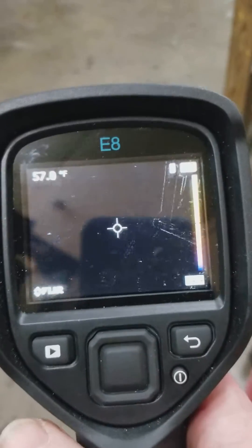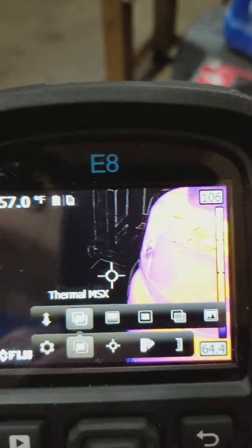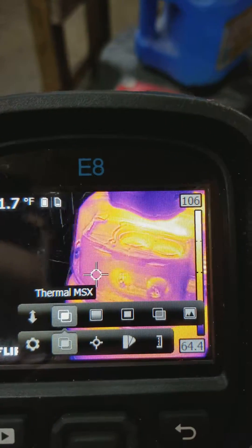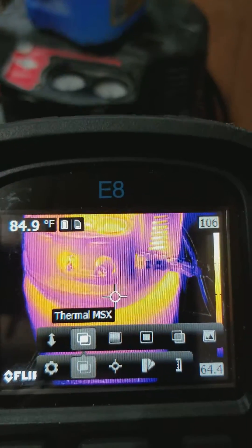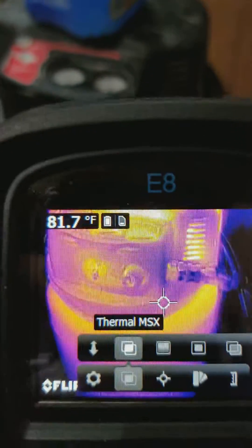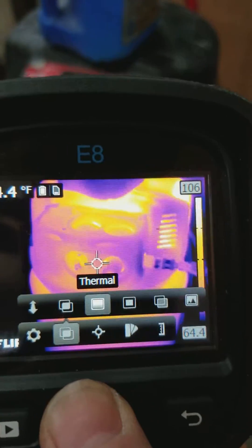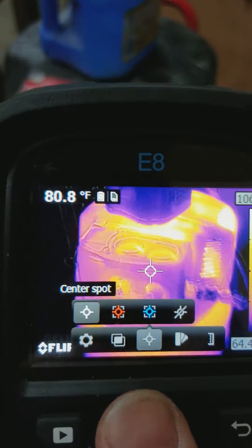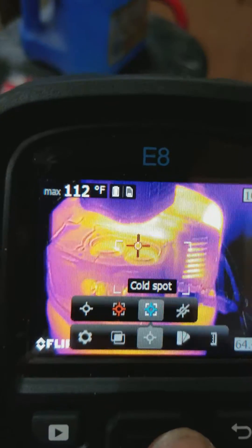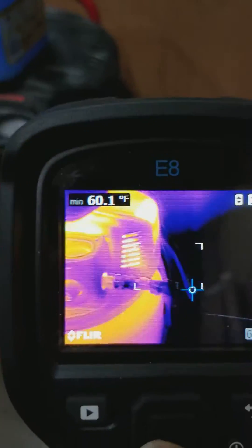We're going to start with our FLIR E8 thermal imaging camera. I have it set up in thermal MSX mode, which is a really nice blend of your thermal image along with an outline of the actual image, so you can see the image as well as the thermal signature. My measurement mode is set for cold spot, so it will automatically go to the coldest spot within the target frame.